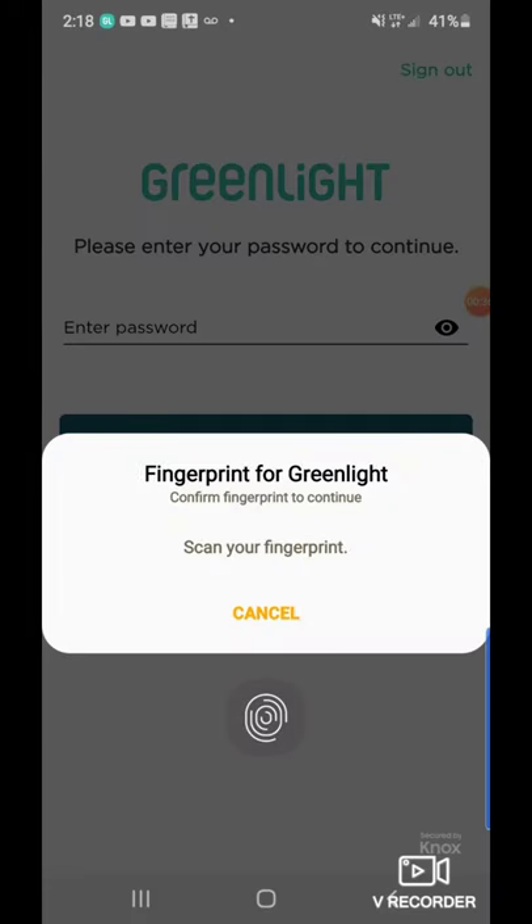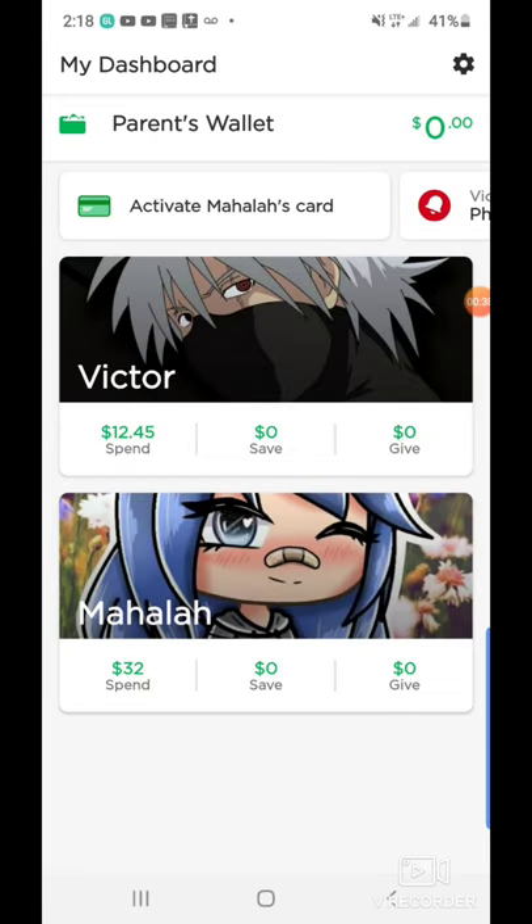So now that I'm getting logged in, what you want to go ahead and do — it's saying that a card needs to be funded. Because there's no sense in pretty much getting a card with nothing on it. So what your parents are going to have to do, or you can speak to your parents and explain to them exactly what I'm about to do.